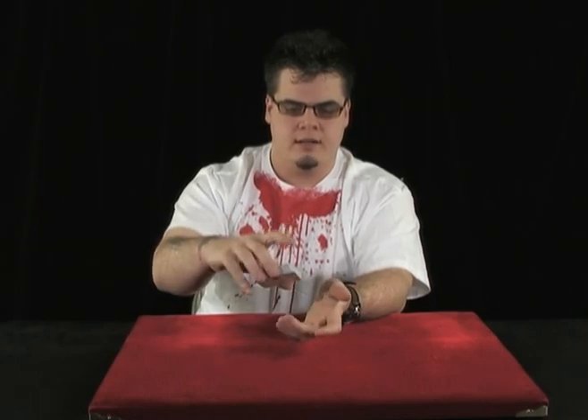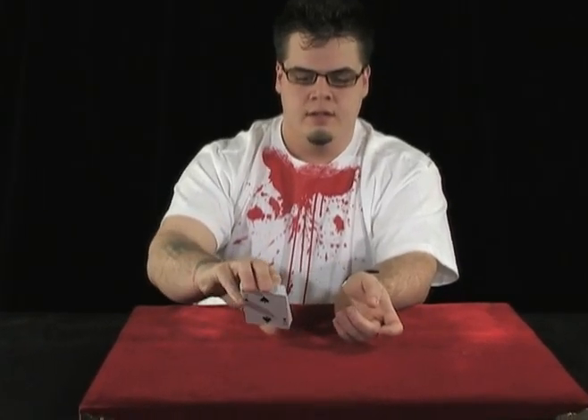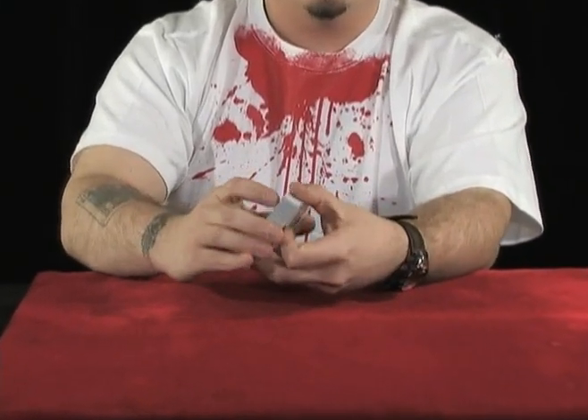Another way to hold the cards that you'll see a lot of guys do is called a Biddle Grip. Biddle Grip is done with the right hand. From mechanic's grip, you put your thumb in the back of the deck with your right hand. Your middle finger and your ring finger grab the deck at the top, pinky on the side, and your first finger curls over the deck up top. This is a Biddle Grip, and I'll show you what we use this grip for a little bit later.